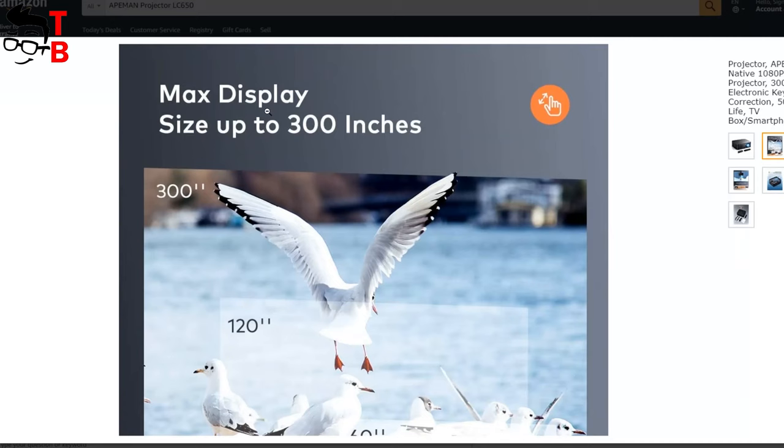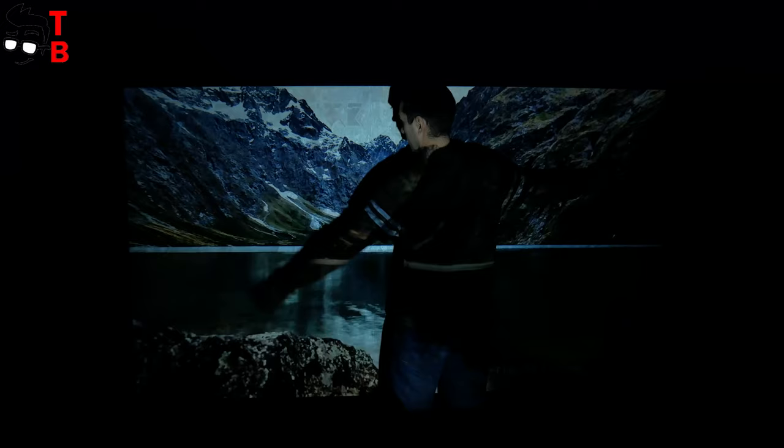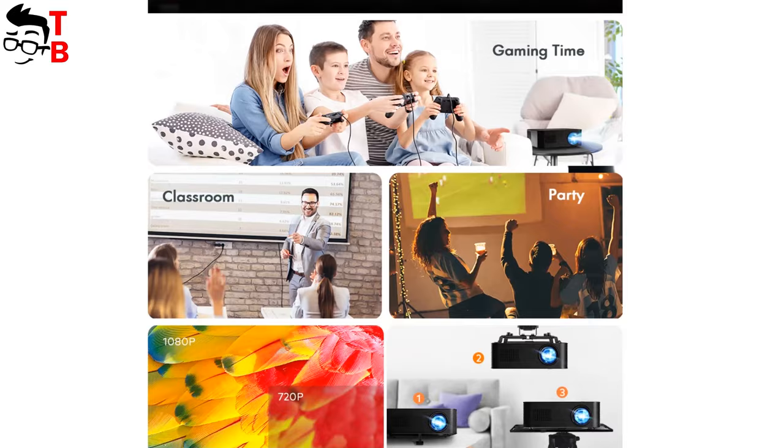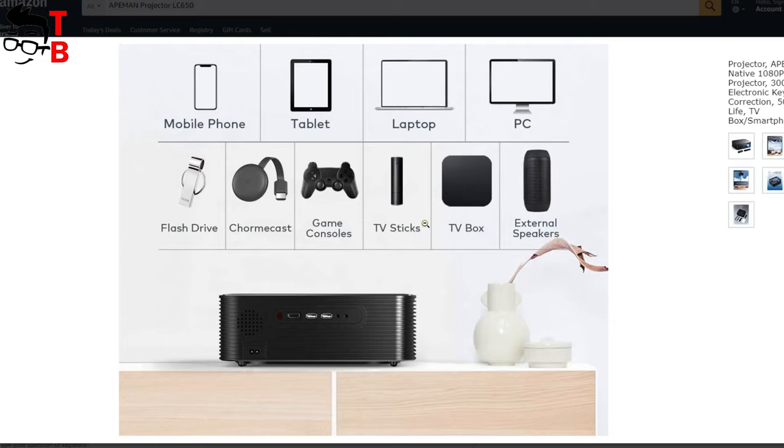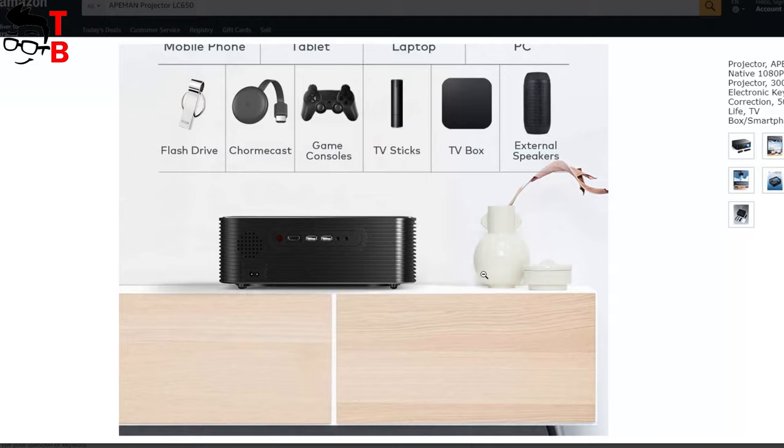The maximum projection size of ApeMan LC650 is 300 inches. However, the manufacturer recommends placing the projector at a distance of 3.2 meters, so you will get a 120-inch projection size. ApeMan LC650 doesn't have its own operating system, so you have to connect an external device to use the projector — for example, smartphone, laptop, game console, or just a USB flash drive.